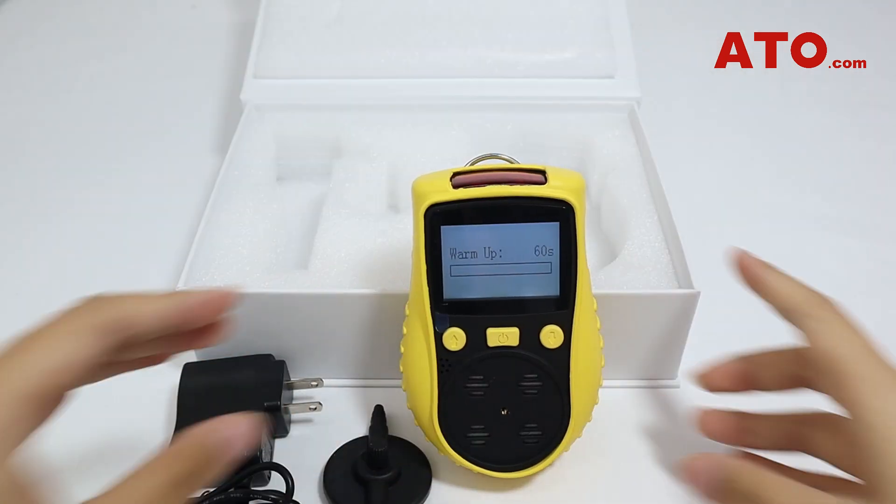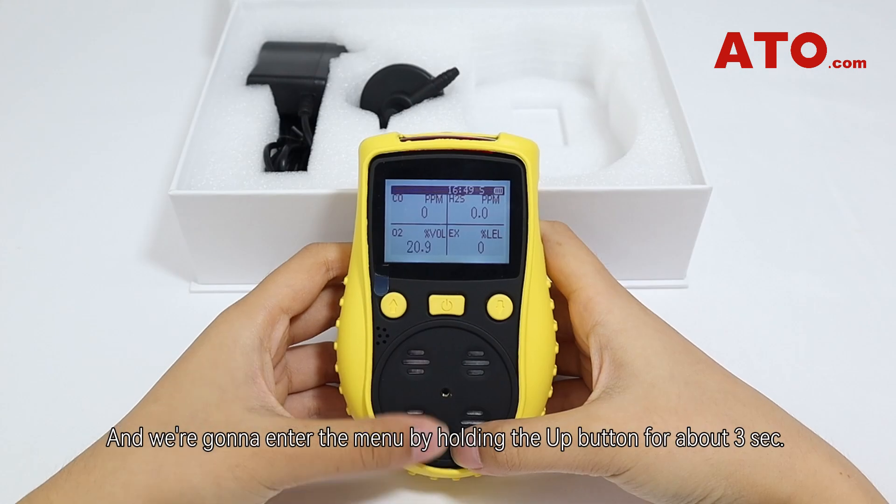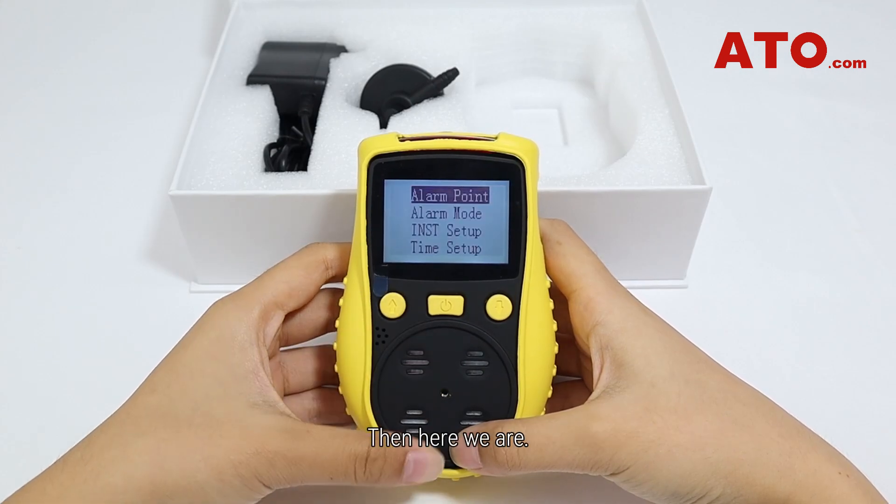We're going to power it up and enter the menu by holding the up button for about three seconds. Then here we are.